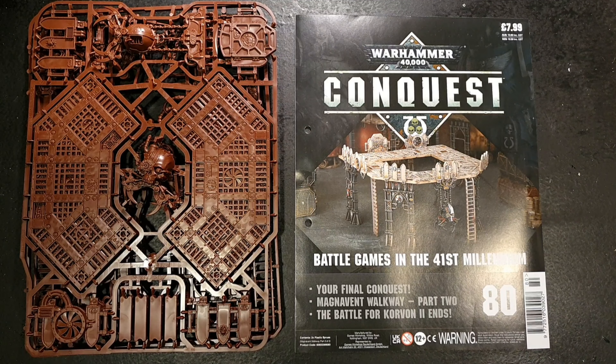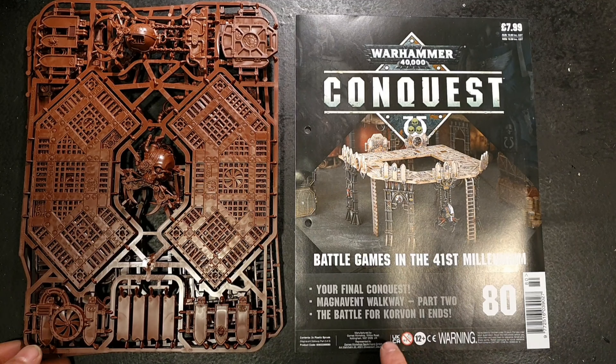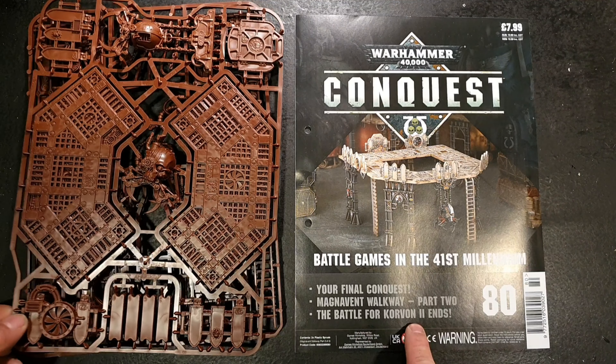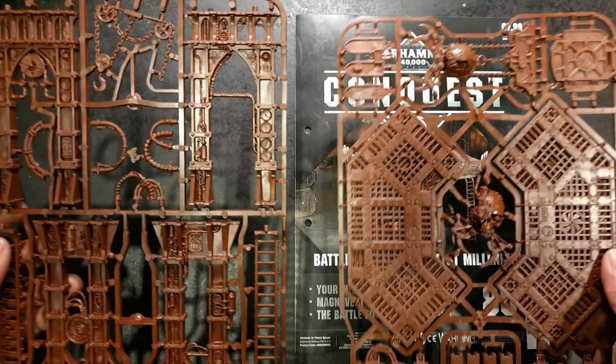Out of 80 issues I've only missed two, and that's only because I couldn't get hold of them. So without further ado, let's crack this last one open. Issue 80 comes with the final part of the Magnavent Walkway and the end of the Battle of Corvan 2, and the final part is two full sprues.